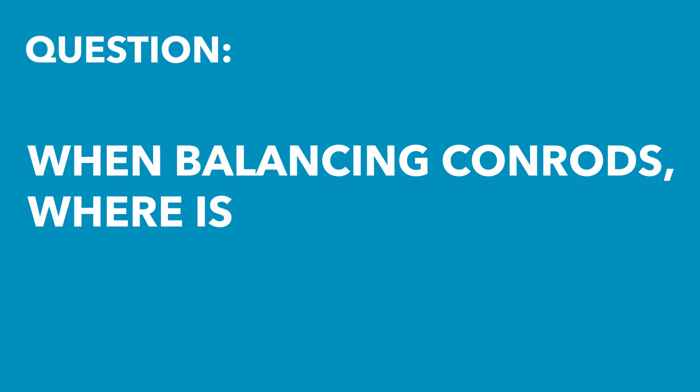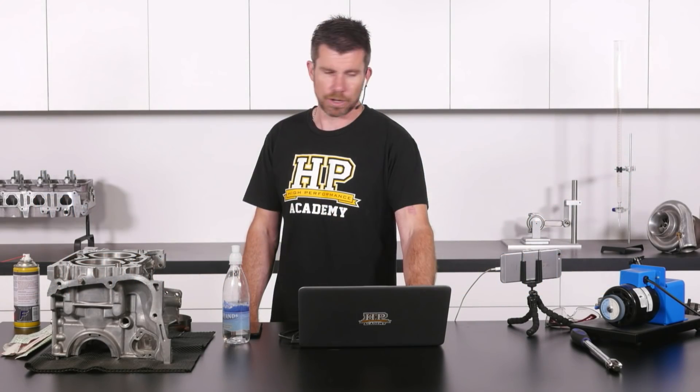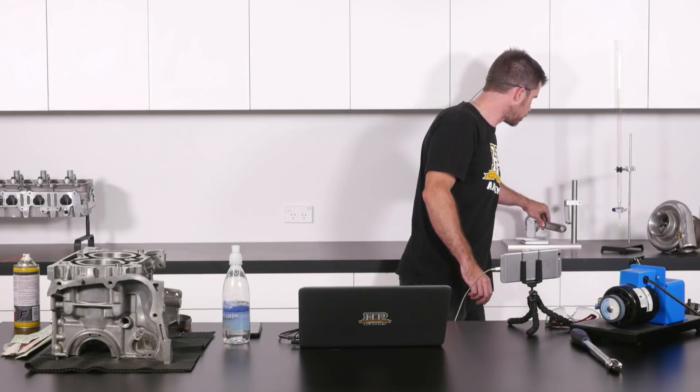James is asked: when balancing conrods, where is the best place to remove material? I've seen some conflicting info. Good question and I will cover this, so let me just grab a connecting rod here so we can talk about this.